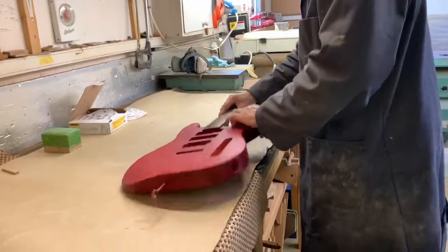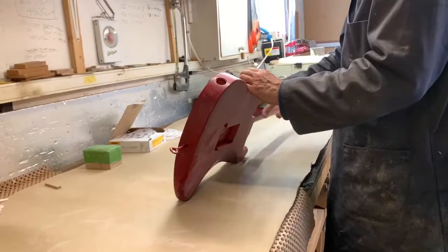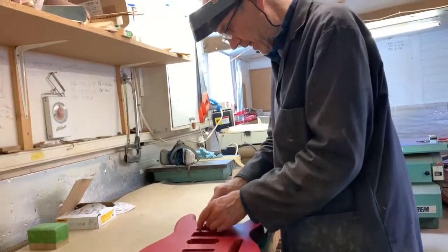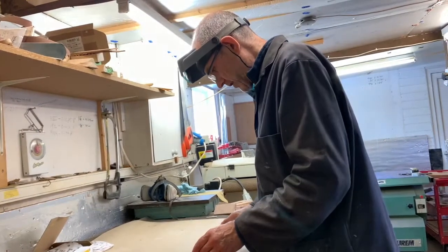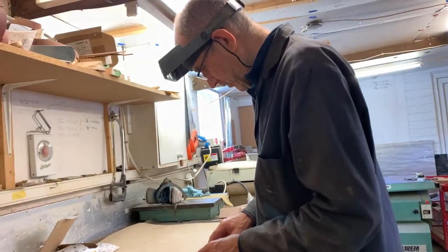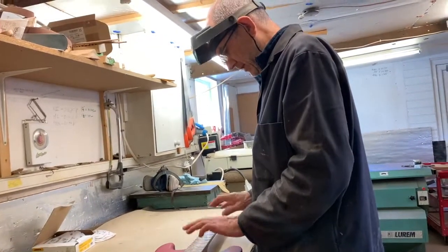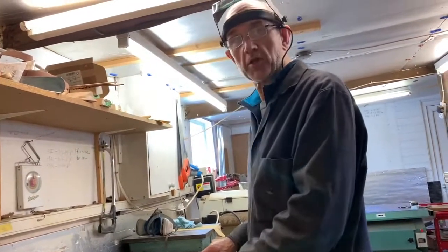All went well — no bits of lacquer pulled off. There's still a little bit of lacquer on the corner of the board to clean up, but that'll get taken care of in a while. So the next step is to start polishing.